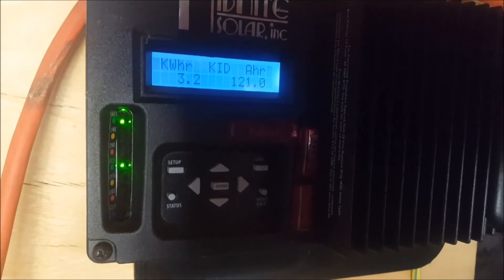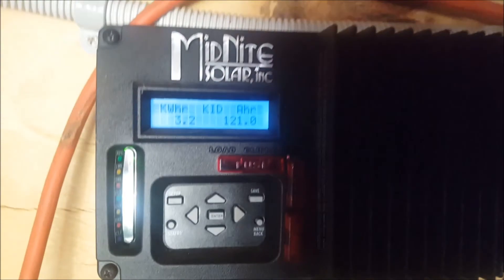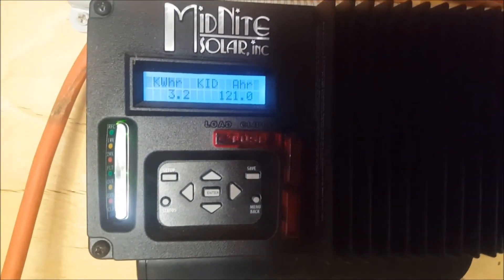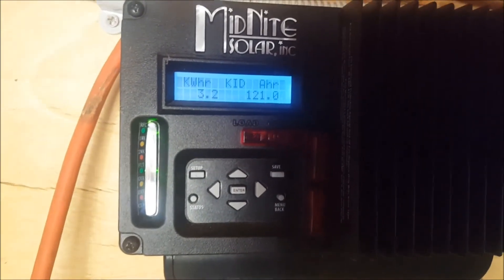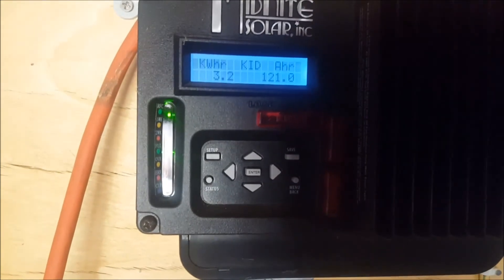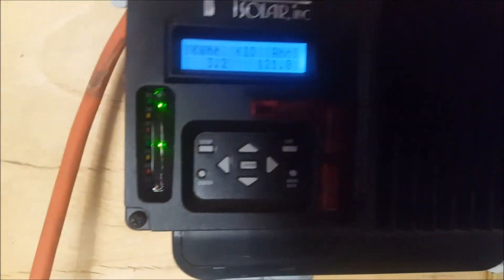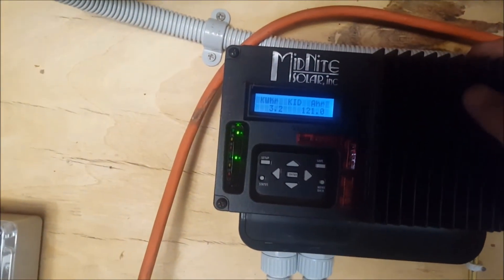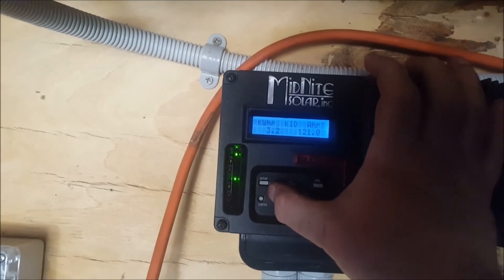You can see the charge controller is still in float mode - that's that bottom green LED. 121 amp hours, 3.2 kilowatt hours - that's not what has come out of the batteries, that's what's gone into the batteries. The charge controller was in float mode by 11am, and basically from there it's just maintaining the charge. 360 watts coming in right now.